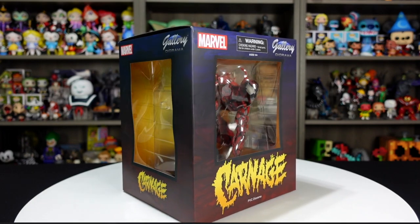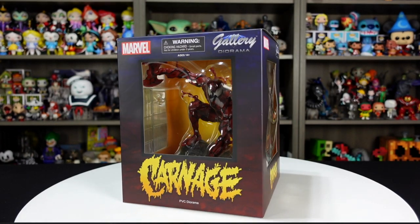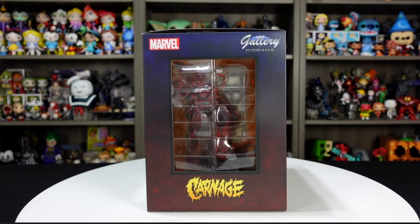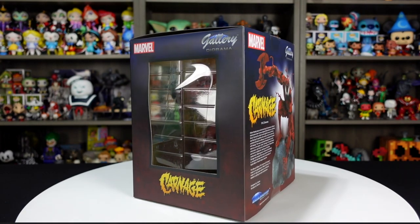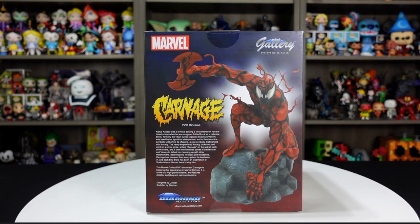Looking at the box art, you've got three windows on this box — two on the sides and one in the center, which gives you a nice looking preview at that figure. He looks really cool standing on that rock. I like the Carnage text they use here at the bottom. On the back of the box, it tells you a little bit about Carnage's backstory, and then a nice glam shot of Carnage. This figure retails for $49.99 from Diamond Select Toys.